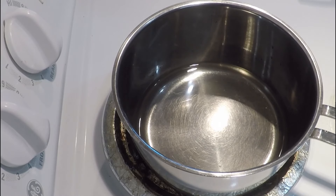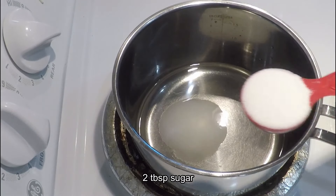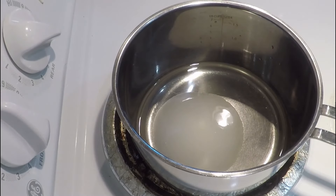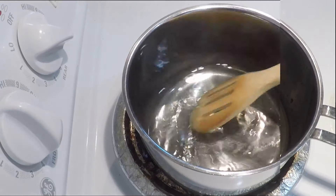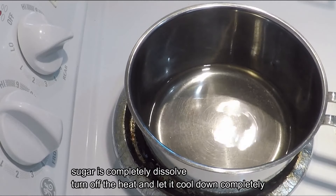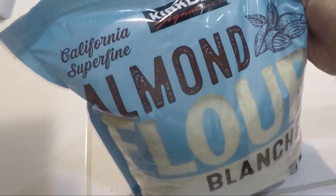For almond bread, first we will make sugar syrup in a sauce pan. We add 2 tablespoons of sugar. We have to warm the water — we don't boil it. The sugar will dissolve in the water. Turn off the heat when the sugar is dissolved. We will now get the almond cream ready.